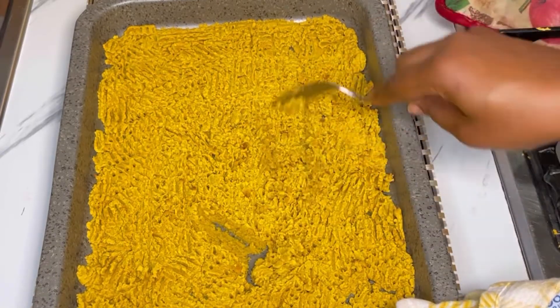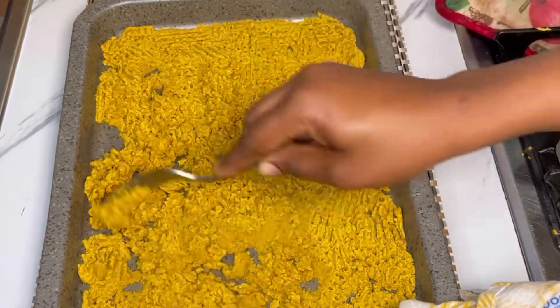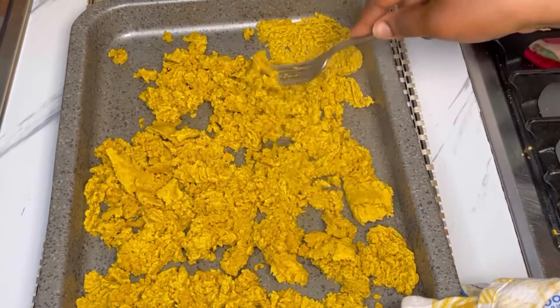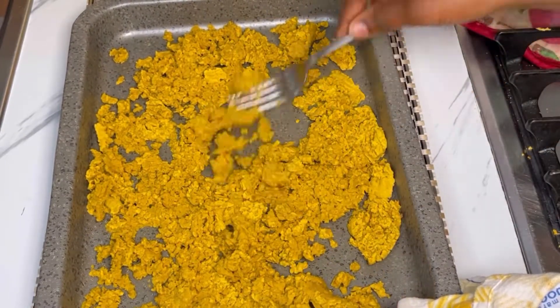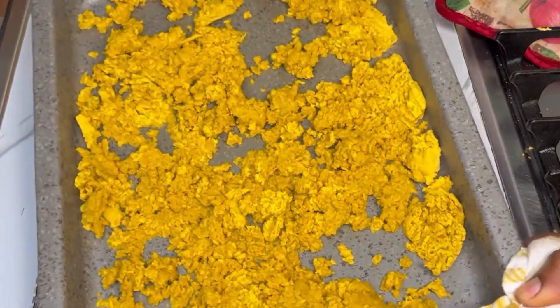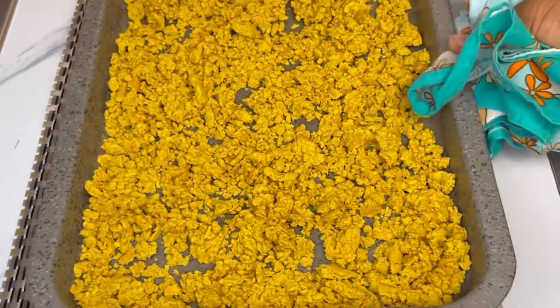After 10 minutes, just look at it — as you can tell from the video, the surface has dried out. I'll stir it together again until well combined, then place it back in the oven at 150 degrees Celsius for another 10 minutes. After 10 minutes, there it is.